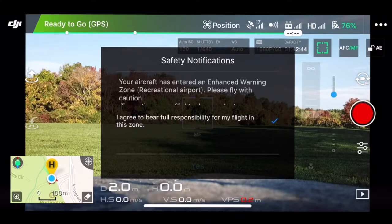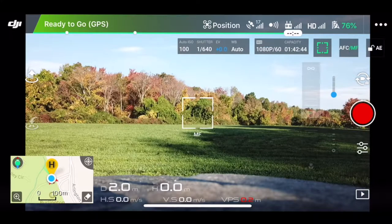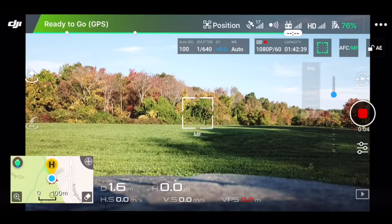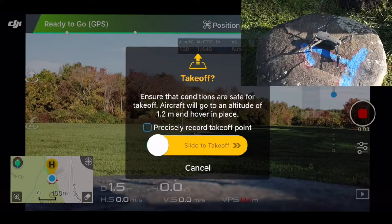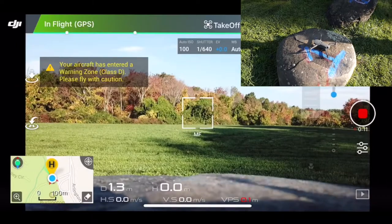I actually have to check-mark that and say yes. So now I think I'm ready to fly, and I'm just going to go ahead and start my recording here before I take off. I'm going to tap on the takeoff button. I usually try to precisely record the takeoff point, and then I'm going to take off.